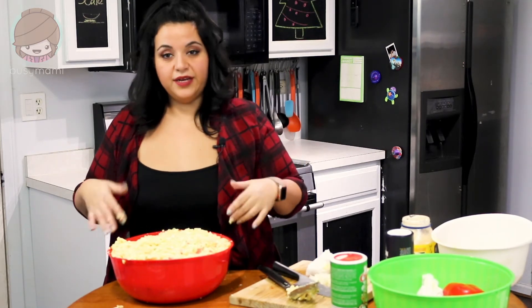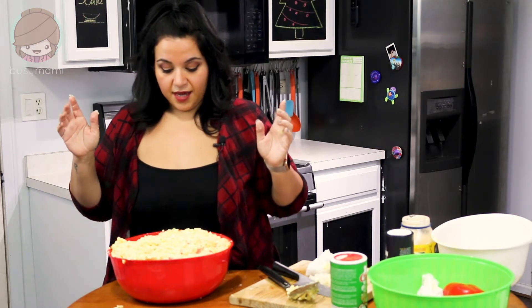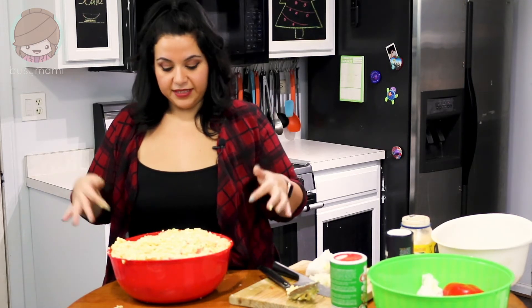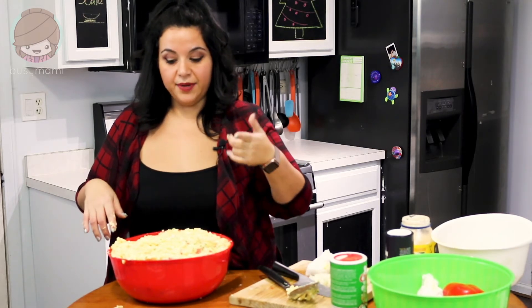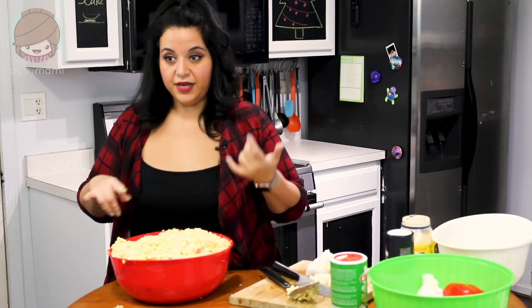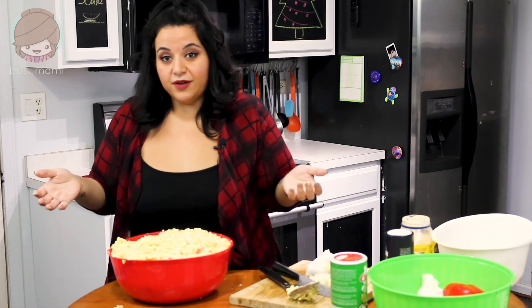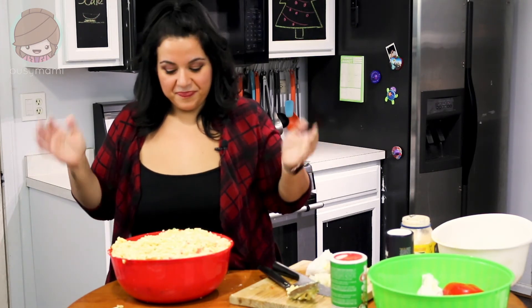Make it for your family, make it for your next block party or Christmas party — whatever you want to make it for, do it. It's amazing; I think you'll like it. If you like it please like the video, comment, and subscribe. If there's something else you want to see me make, put it in the comments — Puerto Rican recipes, Mexican recipes, whatever, I can figure it out. Thank you guys and we'll talk soon!